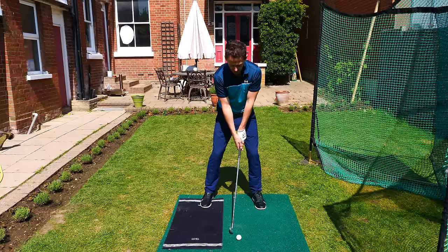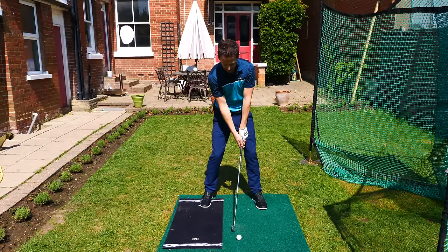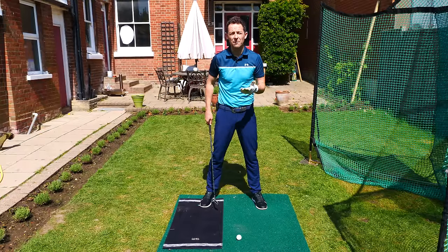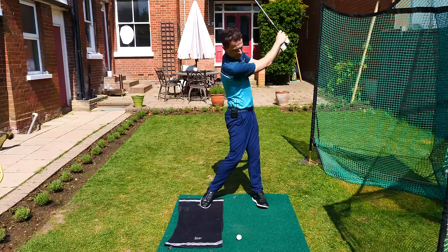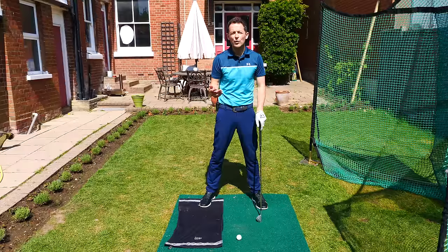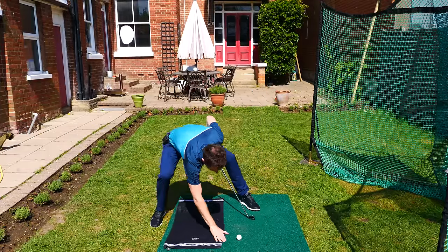So you get yourself set and make some swings, set up where the ball would be, and simply try to strike the mat after the golf ball. Now I can do this because I've been doing it for a long time, but Laura — and maybe you — might find that you end up striking the mat early. Now you've got some feedback. You don't have to work out why you're doing it at this stage — just don't overcomplicate it.